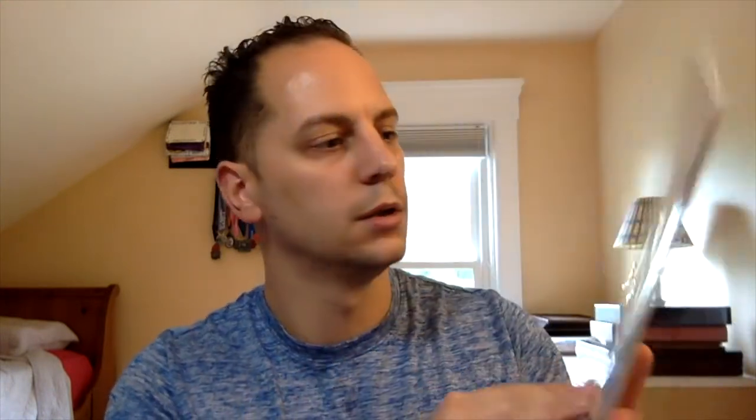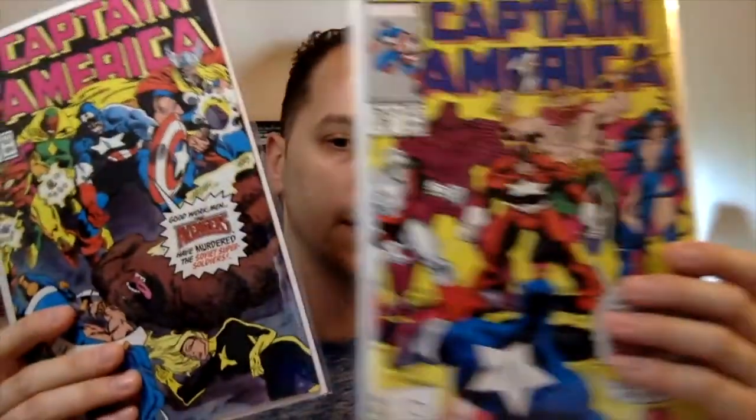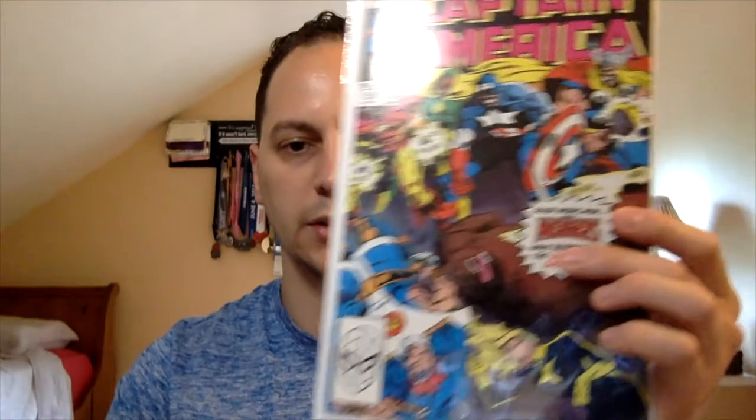Going back to the whole Captain America thing — with Black Widow coming out in July, this became hot. I picked this up for three bucks as well. This is Captain America issue number 352 and 353. This has the first team appearance of the Supreme Soviets. Obviously with Natasha Romanoff's character being a Russian spy agent, they're going to be introducing Russian villains. So that kind of ties in. I like these team appearances. Look out for those two books — if you do find them, you can find them for cheap.